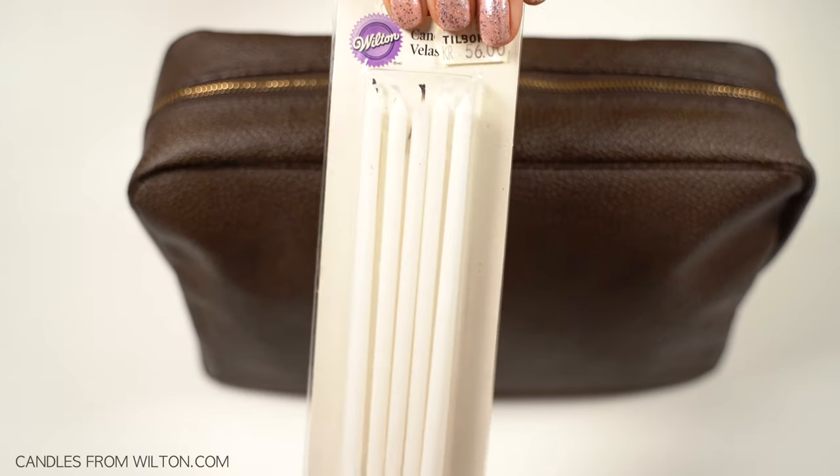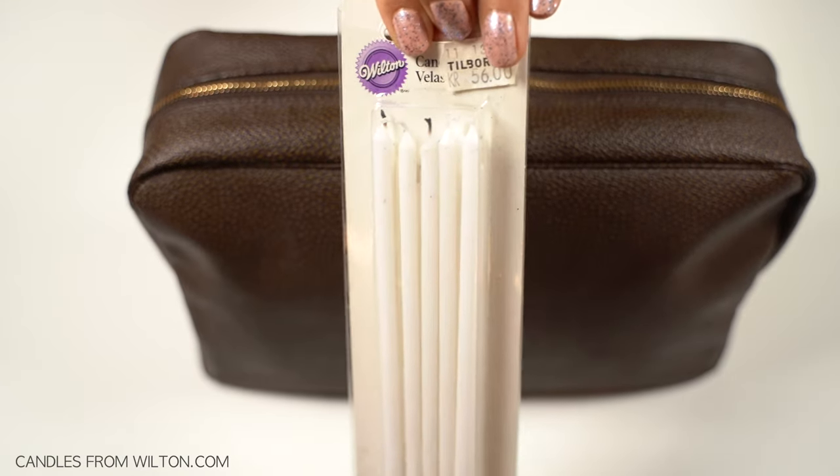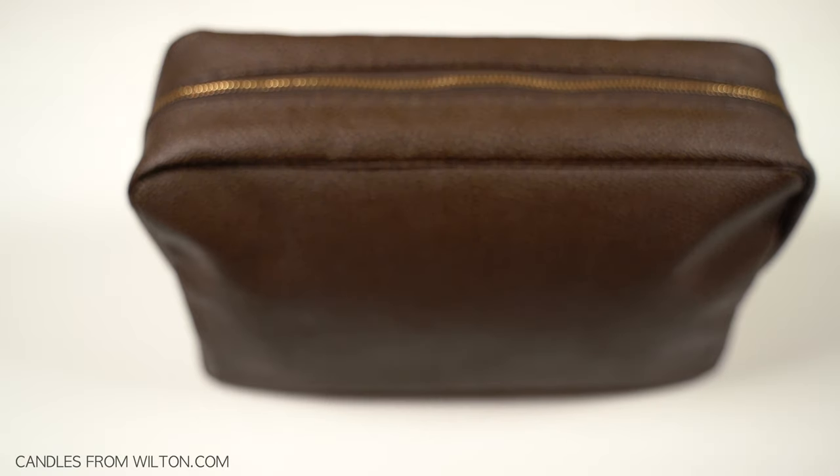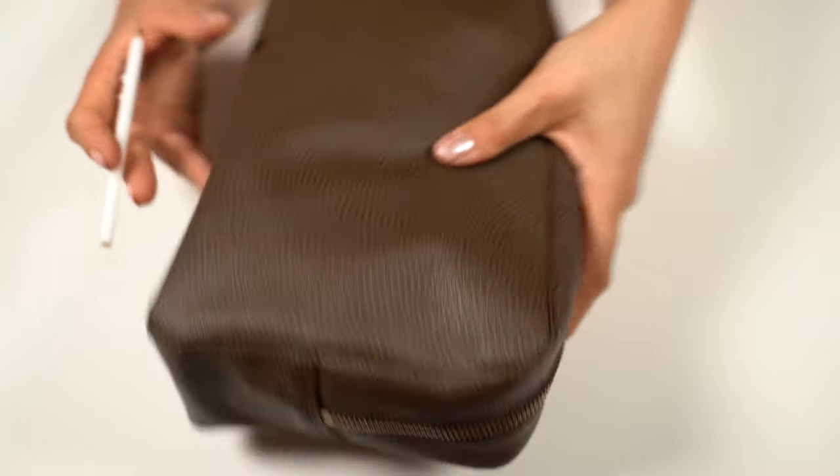I have here a pack of white birthday candles from Wilton.com. I will take one piece. You can use any type of candle, but I am going here for a neutral color.